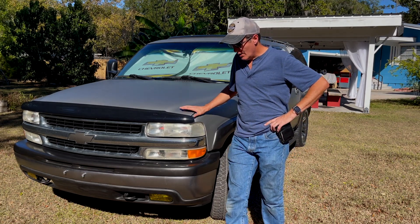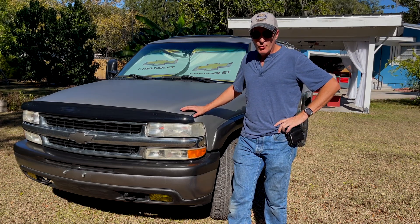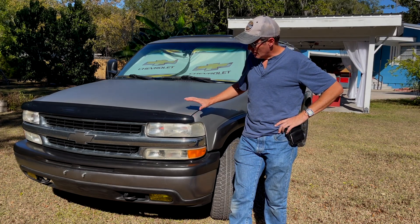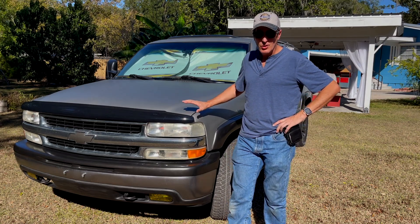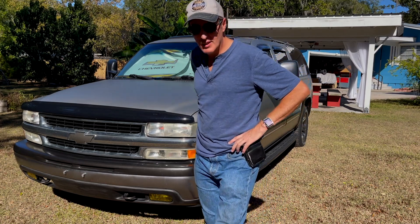This vehicle is not garaged. It is not parked under a carport. It is outside 24/7. In fact, the first time I've washed it since I repainted it was today. So we're going to take a look at it and see how everything held up.